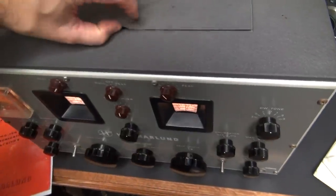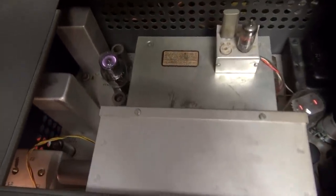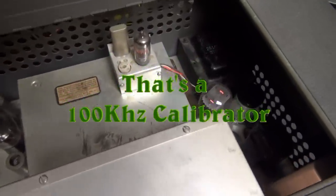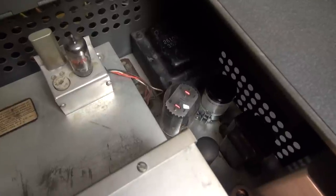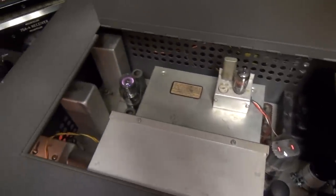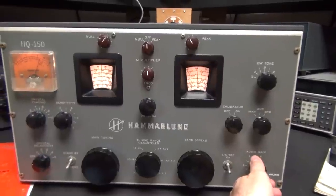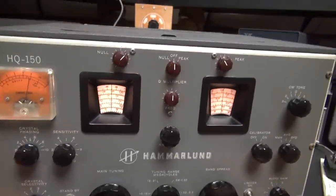All right, let's take a look under the hood. You can see a little voltage regulator back there running. It's got the original Hammarlund crystal filter installed, and there's the power supply section. I've put in a new filter cap and done a few audio mods to this receiver. Here it is receiving some foreign broadcast.